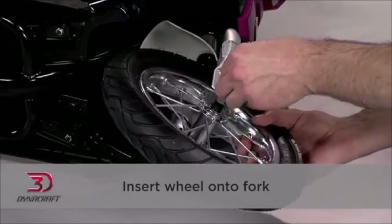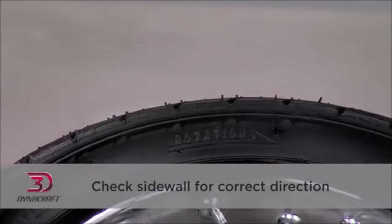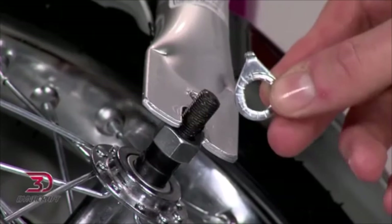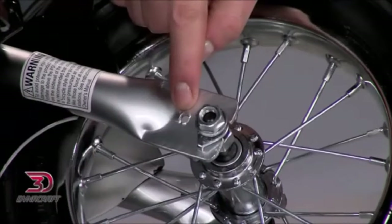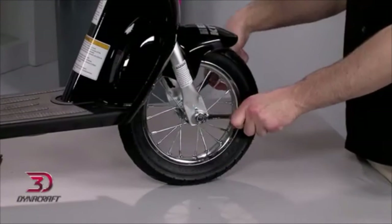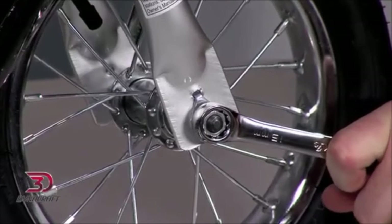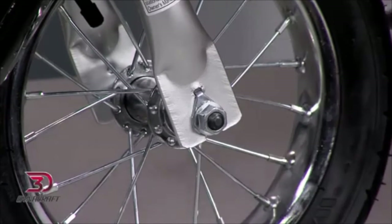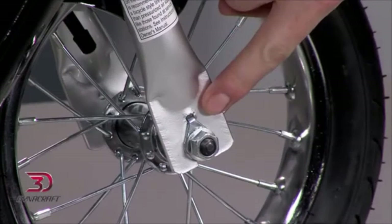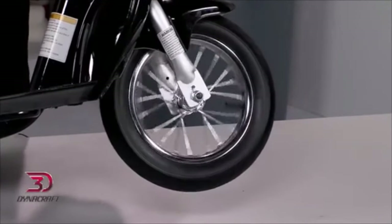Insert the wheel onto the fork. Check the sidewall tire for the correct direction of rotation — this symbol will generally look like an arrow. Make sure the lock washer tabs get placed into the holes. Now set the scooter upright and tighten the nuts with a 15mm wrench; a second wrench might be helpful here. Try to tighten the nuts evenly and make sure the wheel isn't skewed. Check again to make sure the lock washer tabs are in place, then give it a spin to ensure it rolls smoothly.